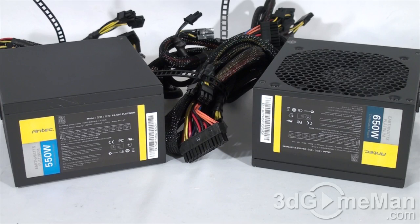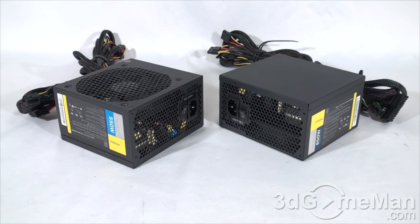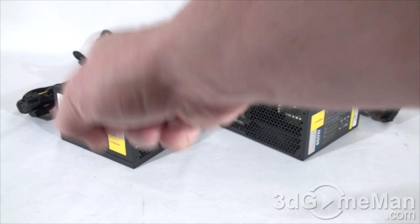For the 650 watt model, the peak output of the 3.3/5 volt rail is 105 watts and the 12 volt rail is 576 watts. The 3.3/5 volt rail is responsible for the motherboard, memory, PCI cards, and so on, while the 12 volt rail is responsible for hard drives, optical drives, fans, CPU, video cards, etc.